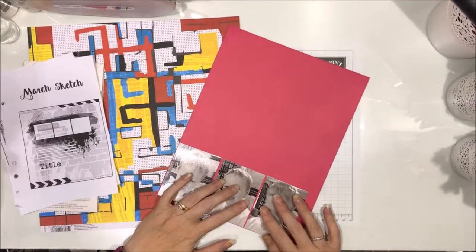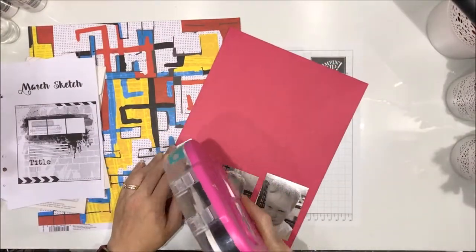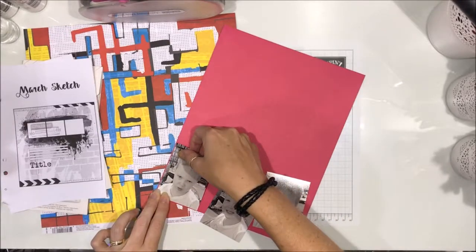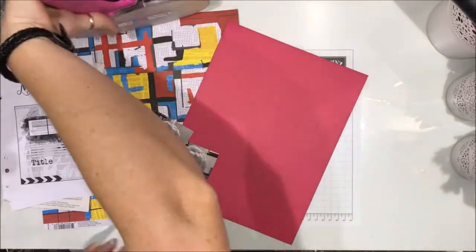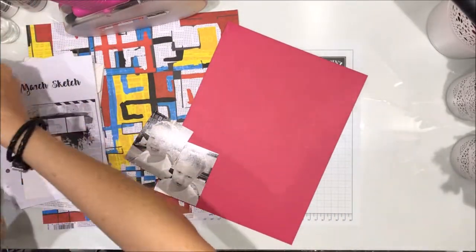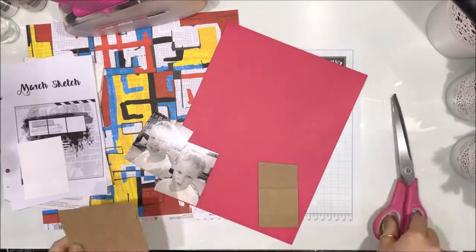I'm also going with the three photos. Instead of squares I've gone with rectangles and these are a little bit smaller than three by four, I think. There's no pink in the paper I'm using for my background but there is pink in the mood board, so I pulled out some of that Heidi Swap mink cardstock that Kylie sent me.